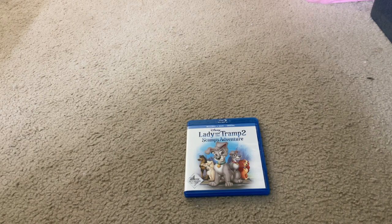Here it is. Here's what the front cover looks like. It has Scamp, Angel, Lady, The Tramp, and Buster on the front cover.